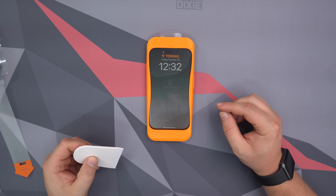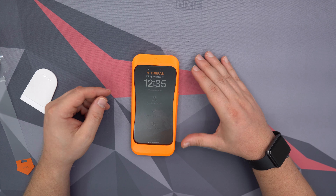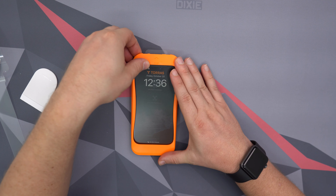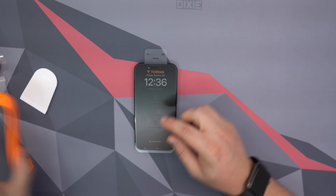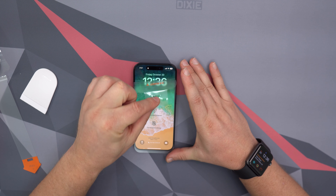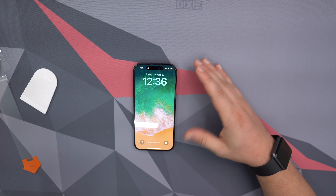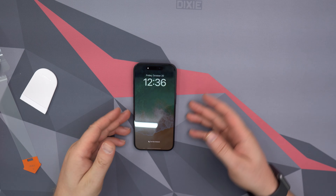You can use the included squeegee if you want to, but we'll go ahead and let it do its thing. The last thing you have to do is just remove the frame — we simply remove it and take off just the top part of the screen protector. It comes off nice and easily.